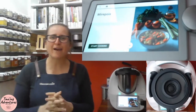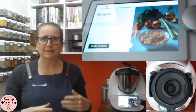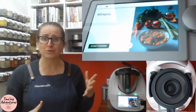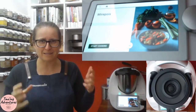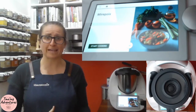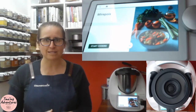Hey everybody, I hope you're having a fantastic day. I'm showing you today how to make mirepoix in your Thermomix. This becomes the base of so many amazing recipes — from roasts to soups, even curries. It is amazing. It becomes such a flavorsome addition to any dish. It's really simple, just a handful of ingredients, and it's going to take 12 minutes on our high heat function with our TM6.